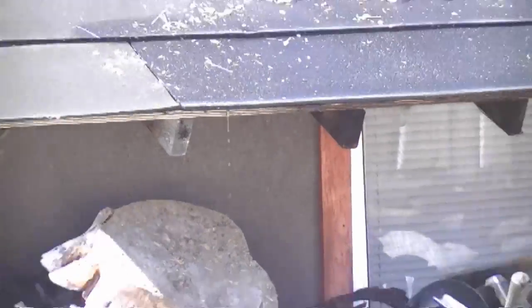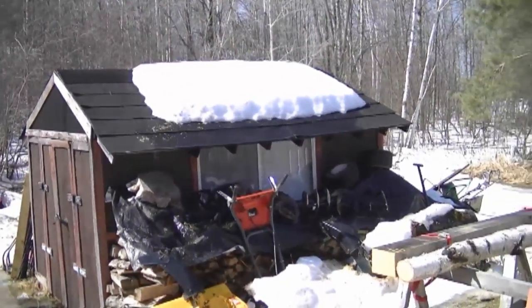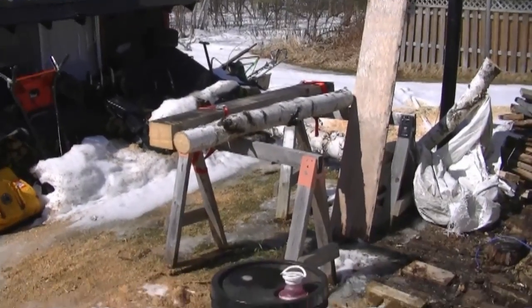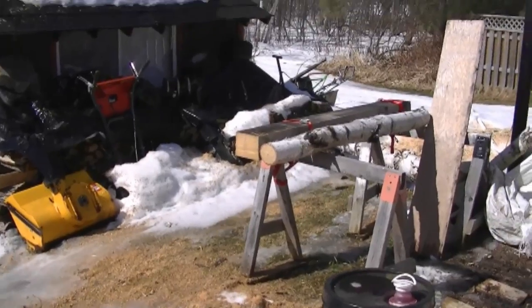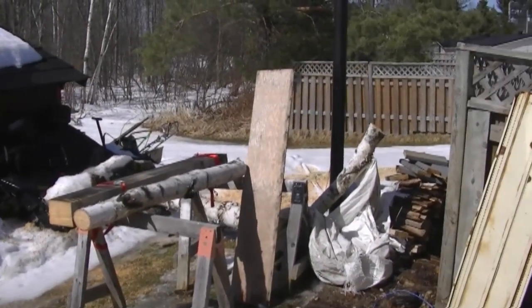Welcome back to Small Engines Questions and Answers with Donnyboy73. Today is Friday, March 16th, 2012. We've got some super nice weather here today — I'm actually filming this a bit earlier in the week. It's 11 degrees today and supposed to warm up later in the week. It's a bit messy in the backyard behind the garage, but that's what happens in spring. Before I start off, I want to welcome all my new subscribers to my channel.